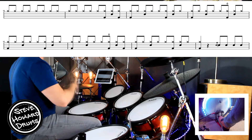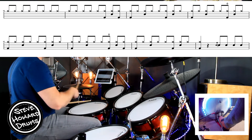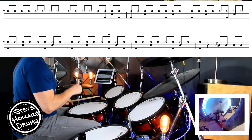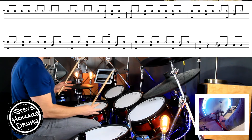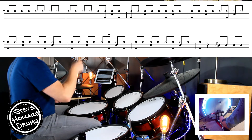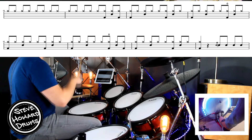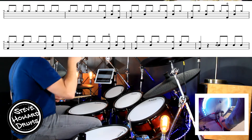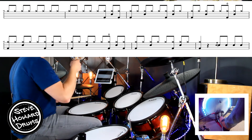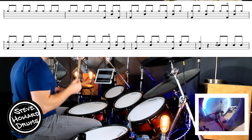Third bar: one and, two and, three and, four and. Last bar: one and, two and, three and, four and. Now this may cause some problems if you're not used to opening the hi-hat, because we're opening it on the 'and' of three whilst the kick is going down on four, and then you close it on the four. The whole bar: one and two and three and four and.